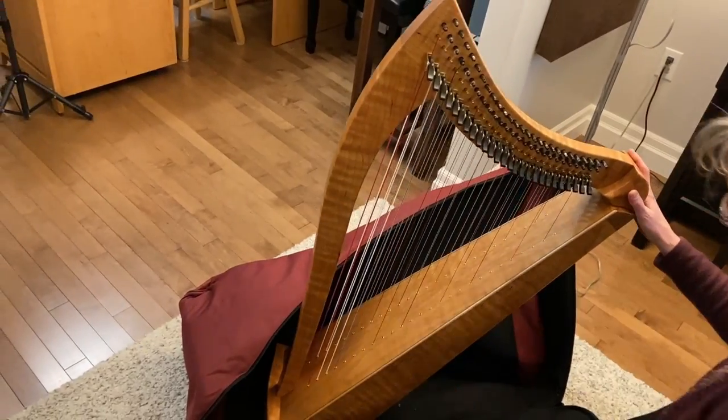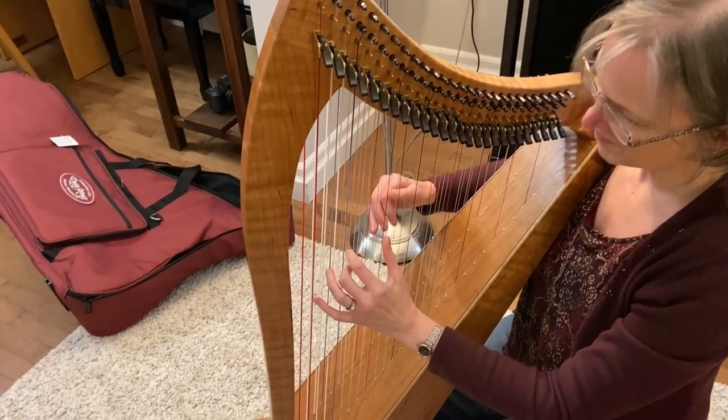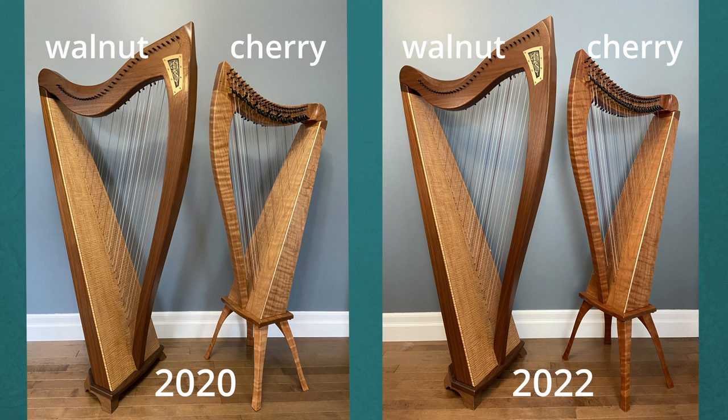I've had the harp for just over two years now. This one is a Dusty Strings double-strung. It's got 26 strings on both sides — so 26 times two — and it's crafted with figured cherry, which I think is really pretty. You might notice the wood has darkened quite a bit compared to two years ago, which is really pretty.